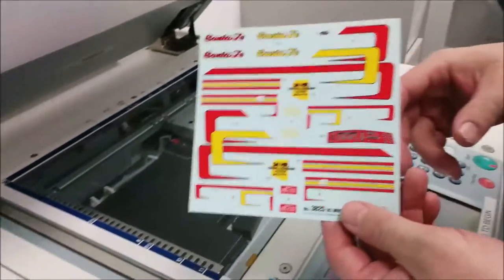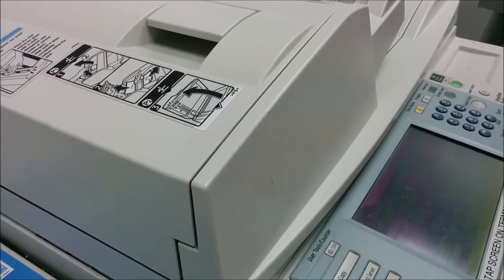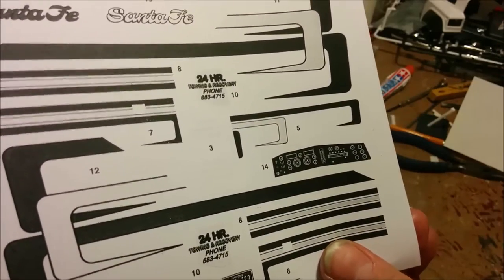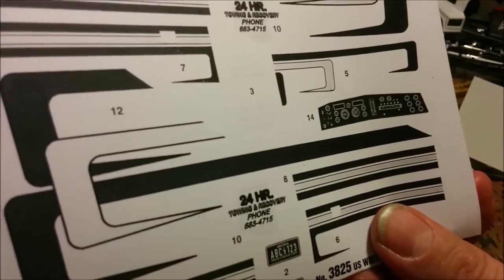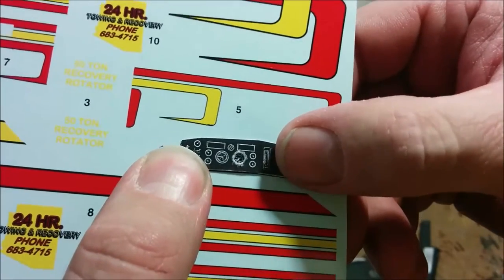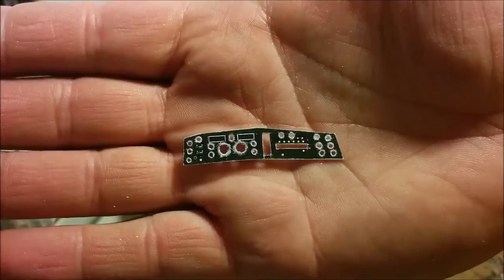We're going to make a couple of copies of the decal as a template for our dashboard. Here's our black-and-white photocopy of the decal sheet. I could have scanned it and changed colors, but I'd still have had to make a decal, so let's try this process first. I'm cutting this out as my template for drilling holes. You can see the decal, once applied to the dashboard, will be visible through the drilled holes.